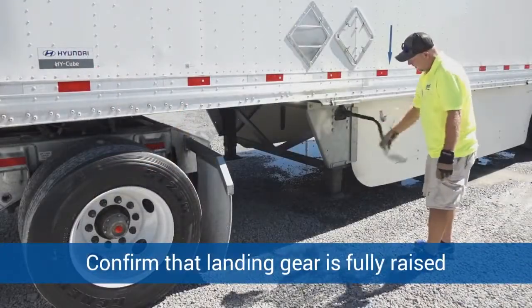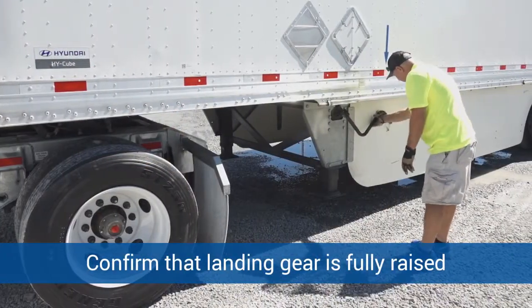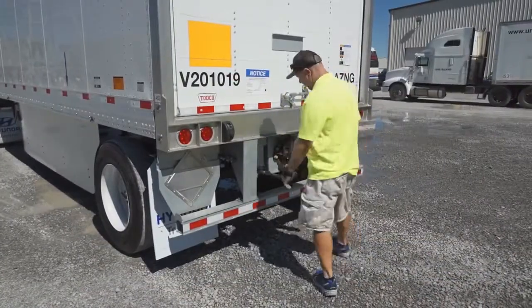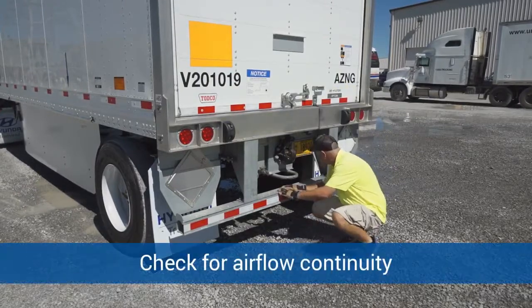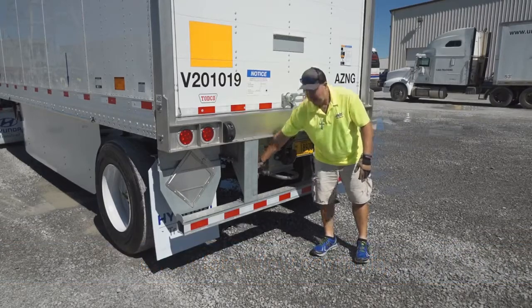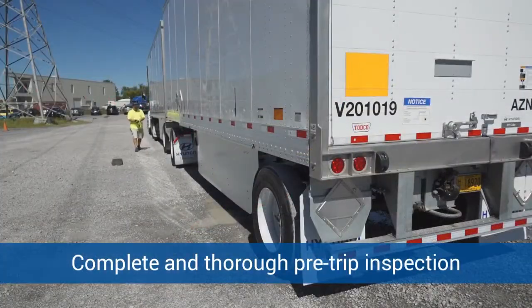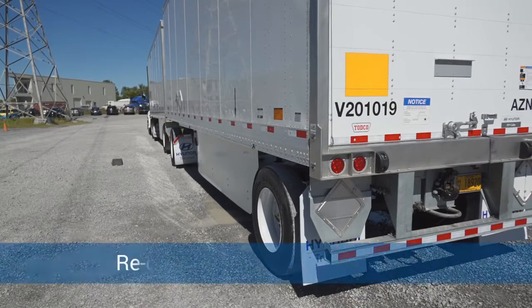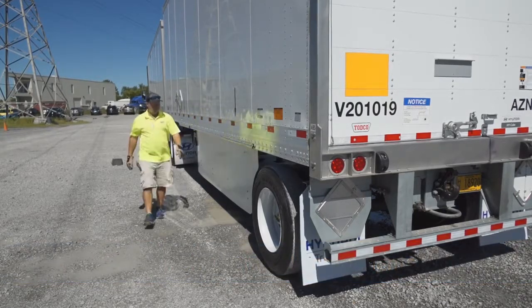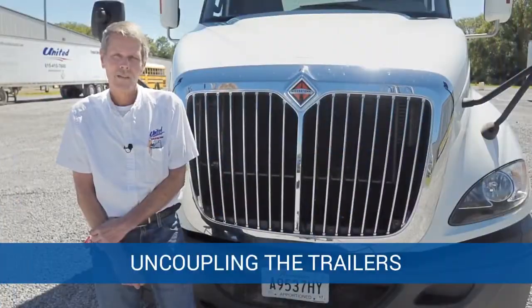You want to make sure that the landing gear is fully raised, that the handle is secured, and it's fully raised so it won't catch on anything while you're driving down the road. Rodney checked that we had airflow all the way through the combination — that's necessary for all the brakes to work properly. He will also do a good pre-trip: make sure all lights are working properly, that brakes, tires, and suspension are in good order, with no damage and nothing loose.